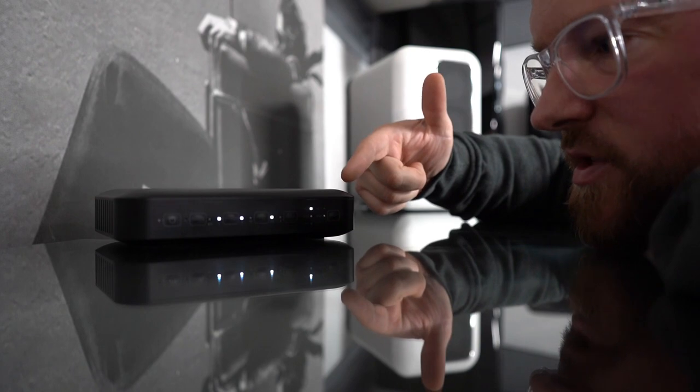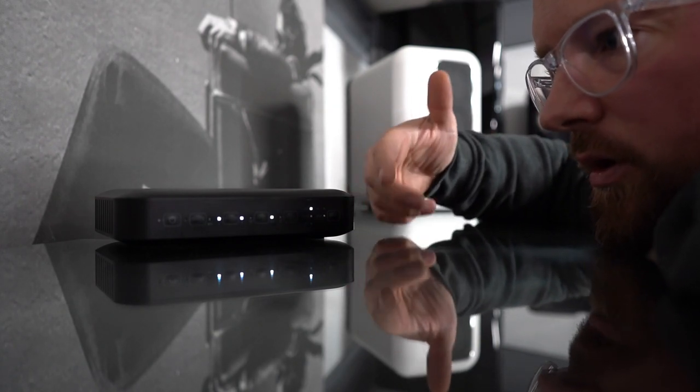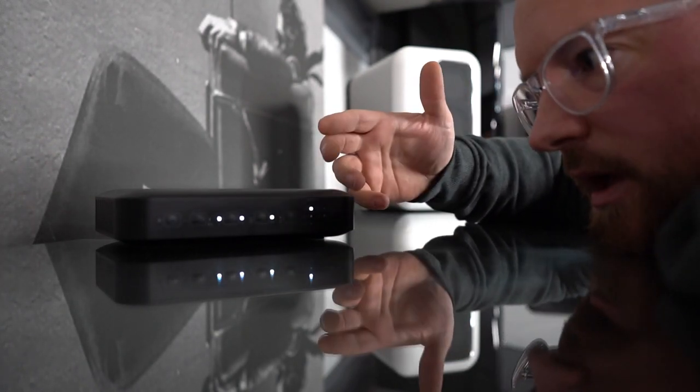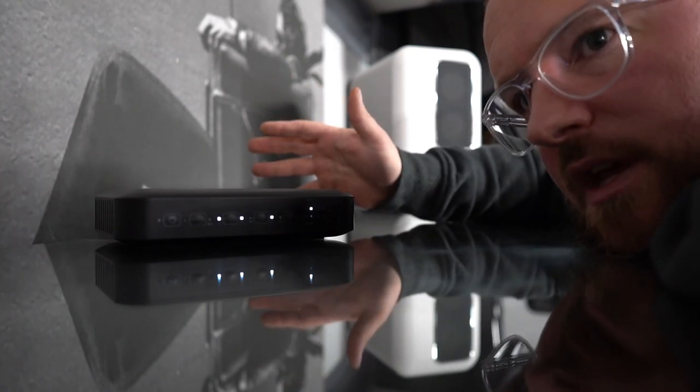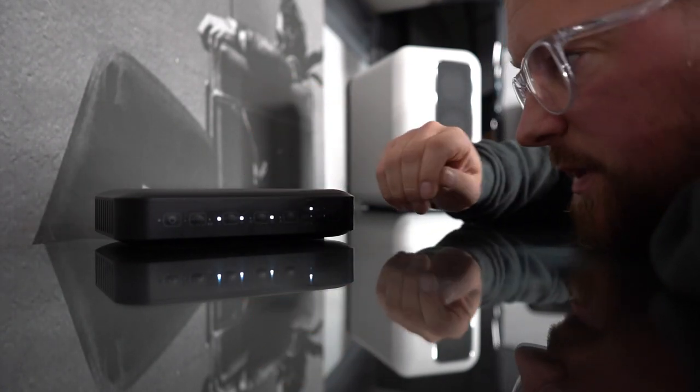So we've spoken briefly about Google and Amazon — streaming, as you'd kind of expect with a system like this. It's wireless out to the speaker, so it's just 240 to the speaker and that's it.